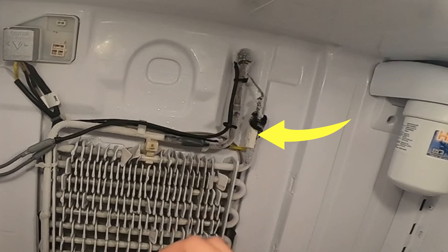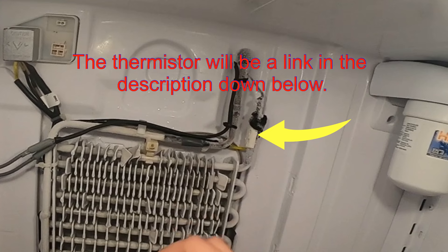Every time I do this repair, I also recommend replacing the thermistor, because this thermistor is one of the most common things that goes bad in this model. However, I already replaced this one in a previous repair, which is why you don't see me doing it on this one.